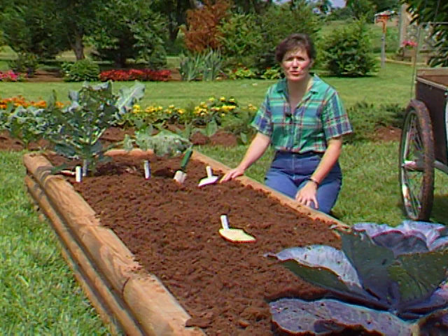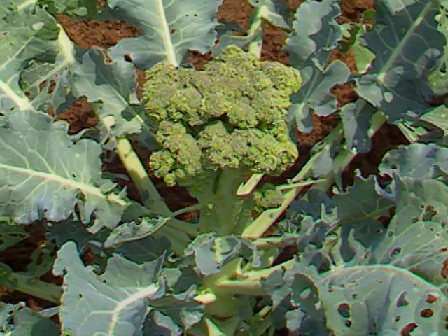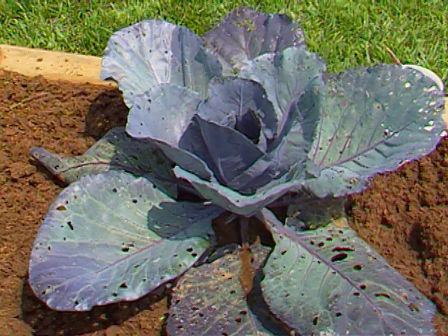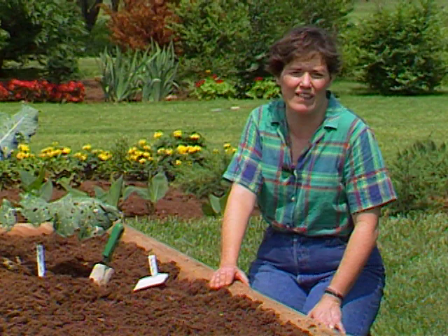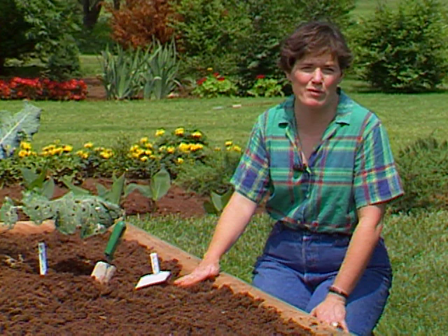We had cold crops in here all through spring and into the early summer. Most of them have been harvested. I have a few that, even though they're riddled with insect holes, I still have a nice head of broccoli here about to harvest, and then up ahead some red cabbage that has about another week to go before I'll be picking that. So I'm leaving those in place. The rest of the bed I've cleared out of the old cold crop plants. I've worked up the soil and I'm going to plant some vine crops.